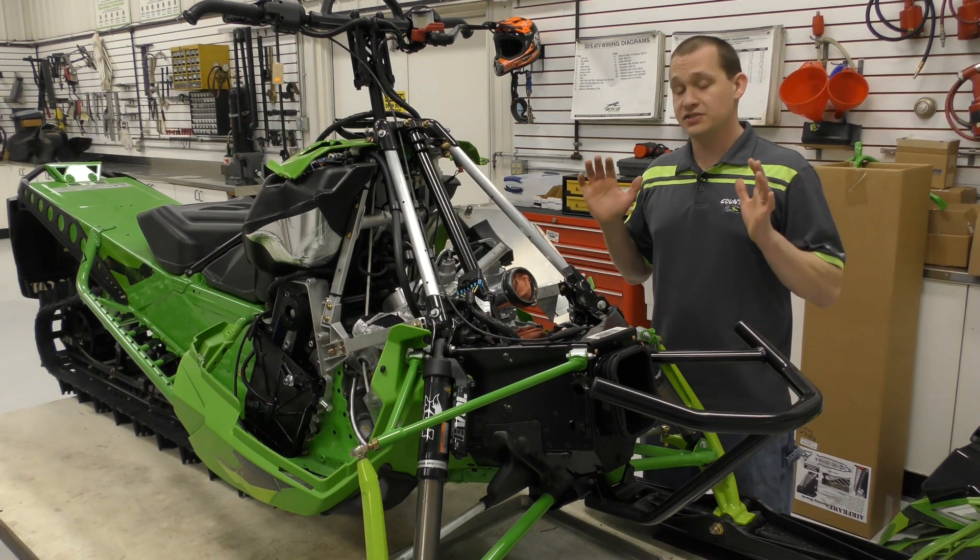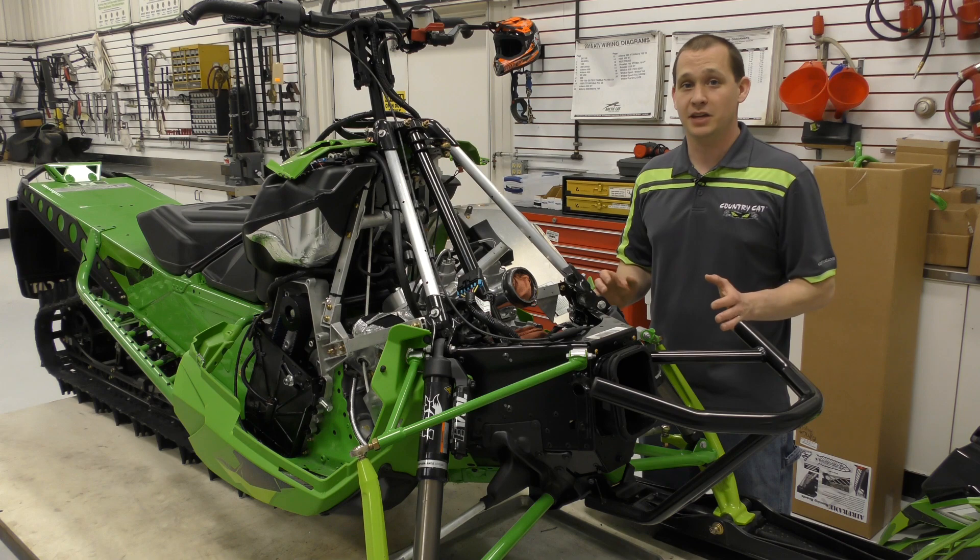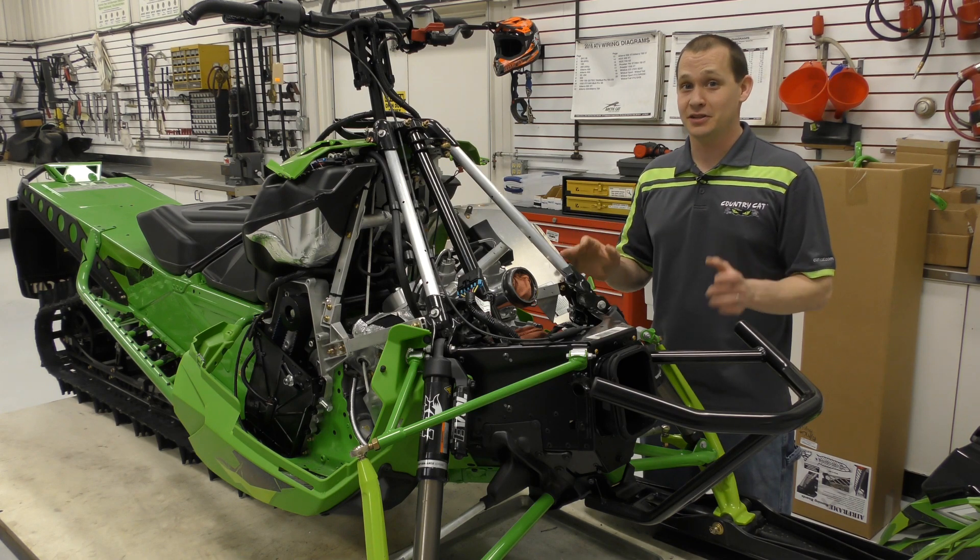The next step to this machine is installing the Skins Protective Gear Helium Kit. Next time you see this sled, it's going to look a lot different. So stay tuned.